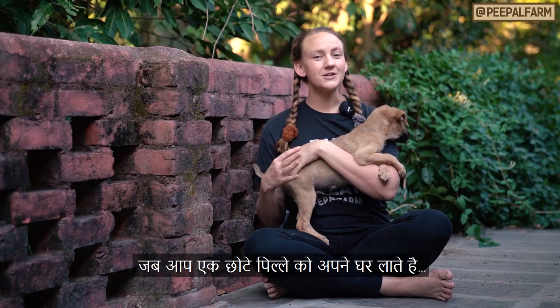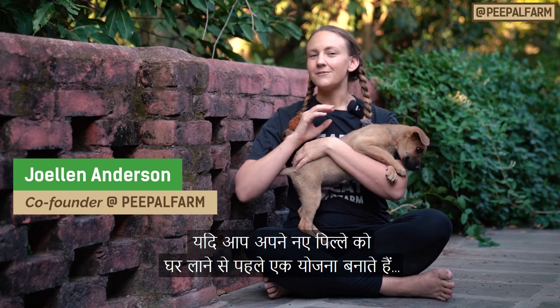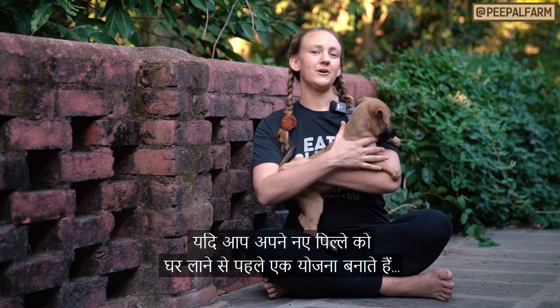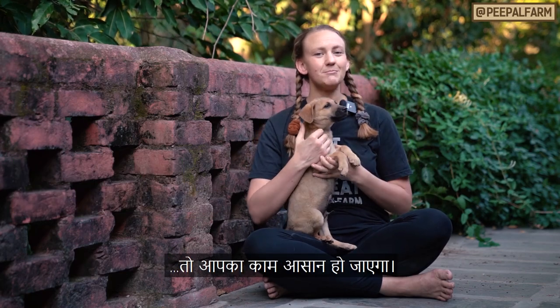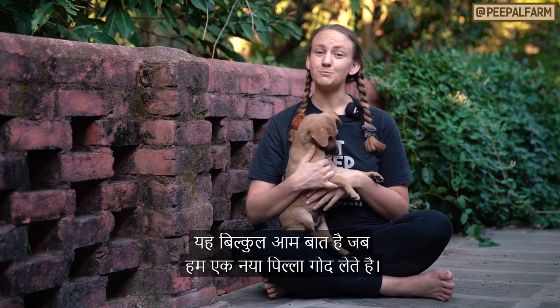House training can be one of the most frustrating parts about welcoming a new furball into your life. If you make a plan before bringing your new puppy home, it can be a breeze, but be prepared for accidents. It's a perfectly normal part of adopting a new puppy.